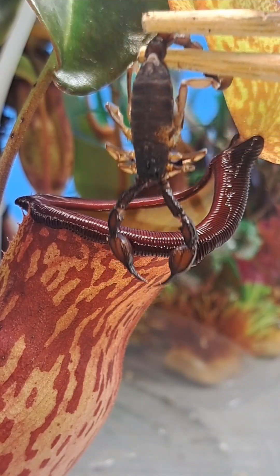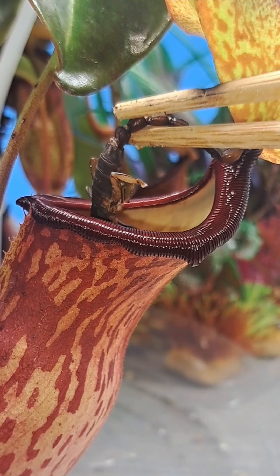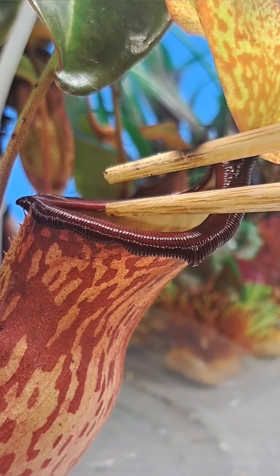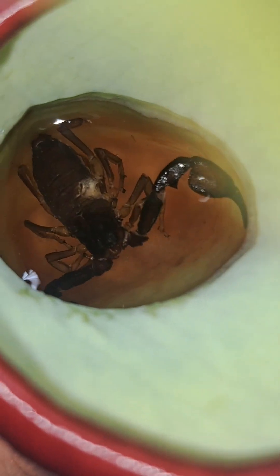What's up guys, just wanted to do an update on my pet scorpion that had passed away, that is now being eaten by my carnivorous plant, Nepenthes Gaia. This is when I put the scorpion in just a couple minutes after being in the trap.